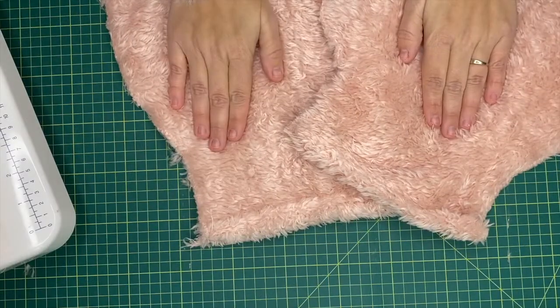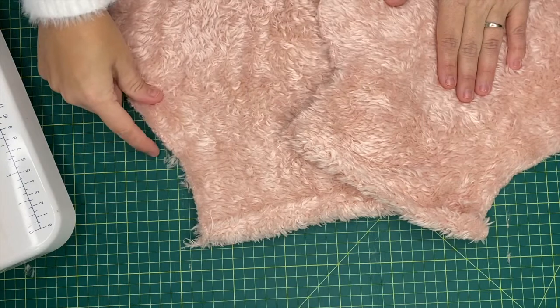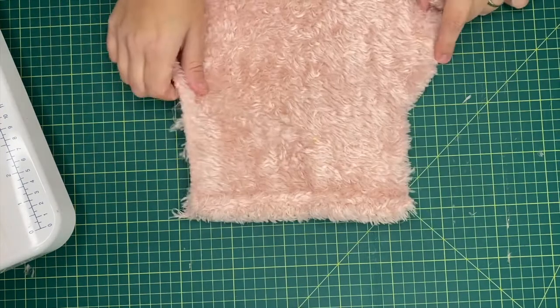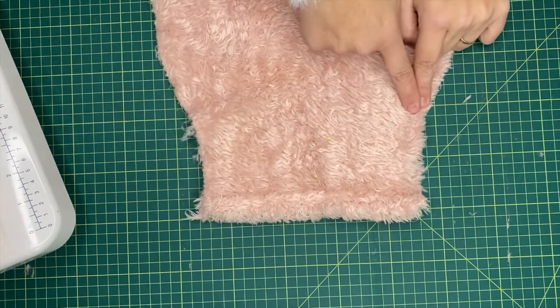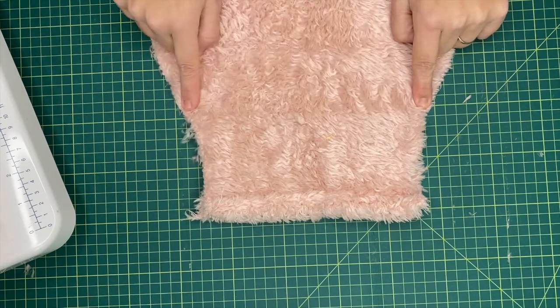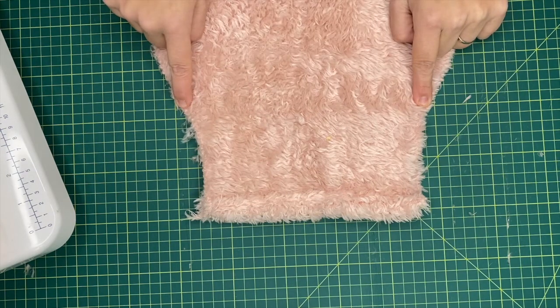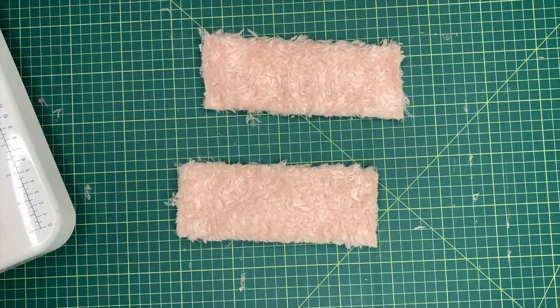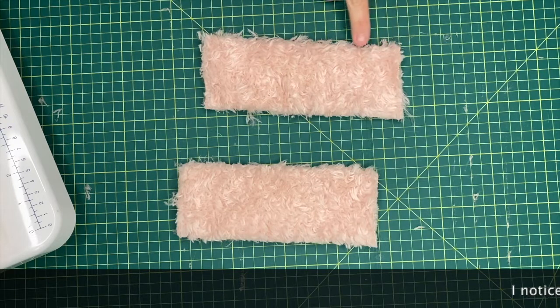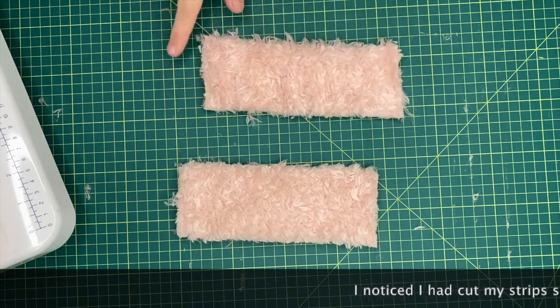What we need to do now is to create the channel in which our ribbon is going to sit. The easiest way to make your channel is to measure from where your top edge starts to curve — that's your mark, but you want to come in half an inch. Measure this and then cut a piece that's half an inch shorter. So there are my two channel pieces. These are super fluffy again, so the best way is to go over those edges with your zigzag stitch — you want to do all four edges.